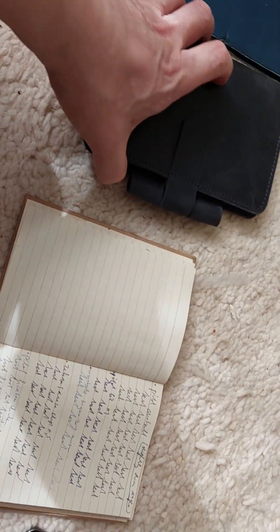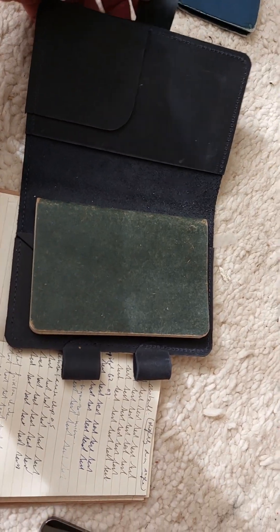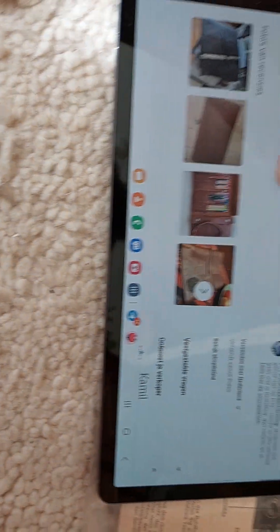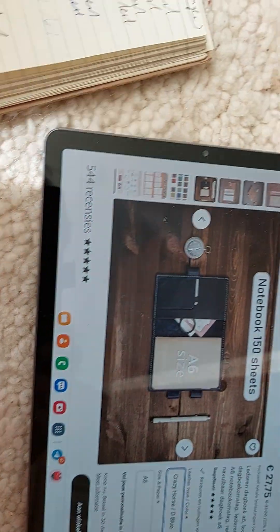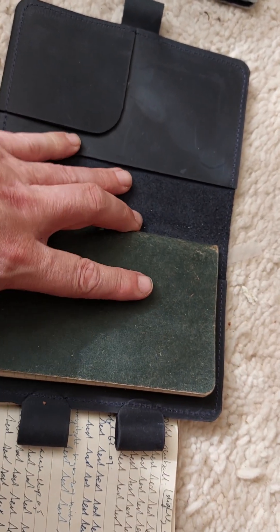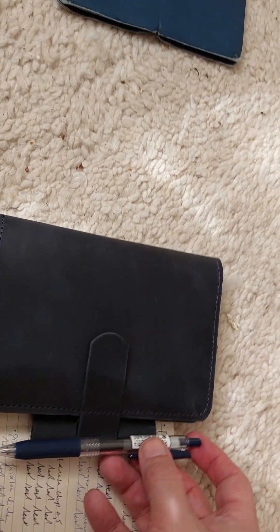I recently got this - it just arrived. It's a leather cover from Etsy, from a seller called Camille Bags Nasty. You can put in a standard A6 notebook and there are various different sizes you can choose. I thought it would be nice to try out because it has this closure where you use the pen - you go through it to close it like a hinge. That's an interesting idea.